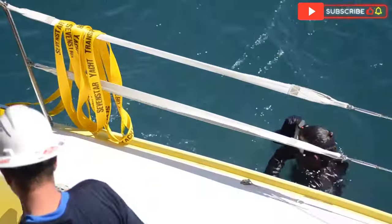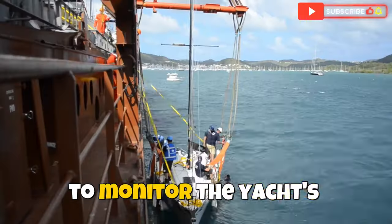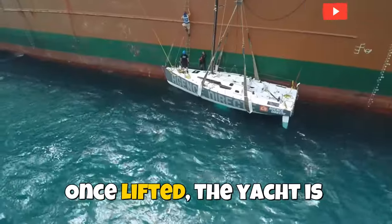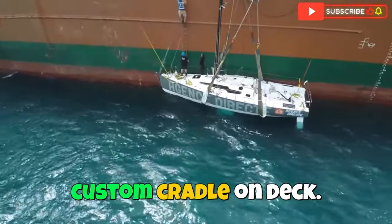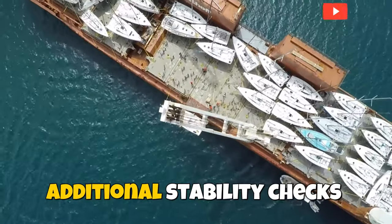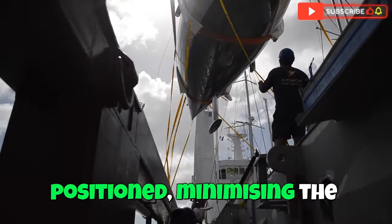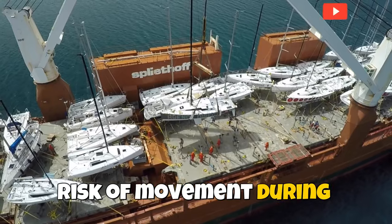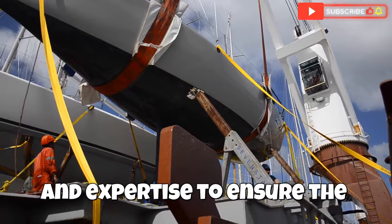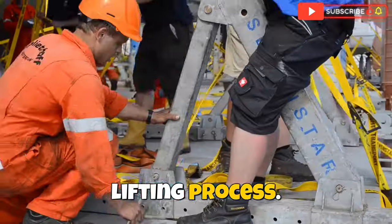During the lifting process, constant communication is maintained among the crew to monitor the yacht's stability and make real-time adjustments as needed. Once lifted, the yacht is gently placed onto a custom cradle on deck where it is securely fastened for the journey. Additional stability checks are performed to confirm that the yacht is securely positioned, minimizing the risk of movement during transit. This method requires precise coordination and expertise to ensure the yacht remains stable throughout the entire lifting process.